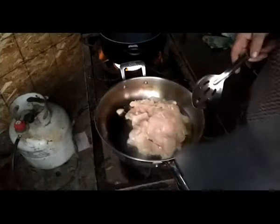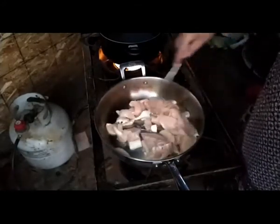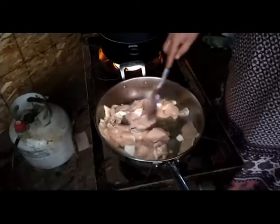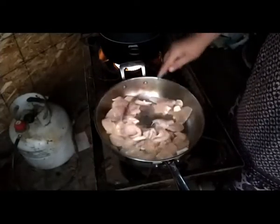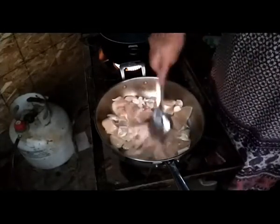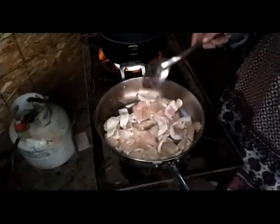It's fairly traditional, but we like a lot of vegetables. This is thin-sliced chicken breast. I have my water going — I'm fixing to salt it and start my noodles. Here in just a little bit, I'm going to get my chicken going real good.